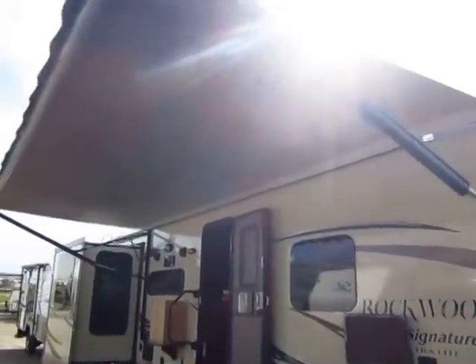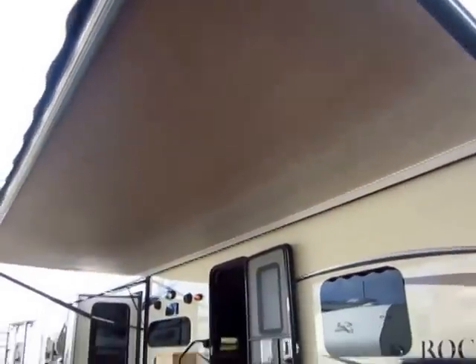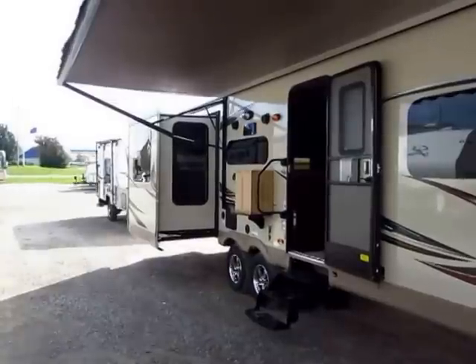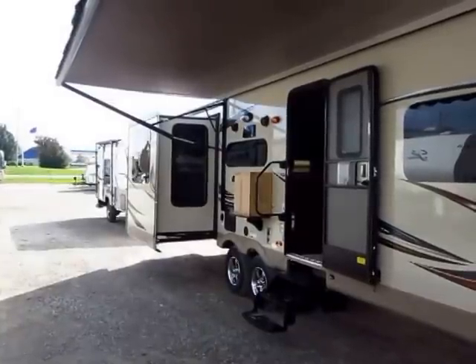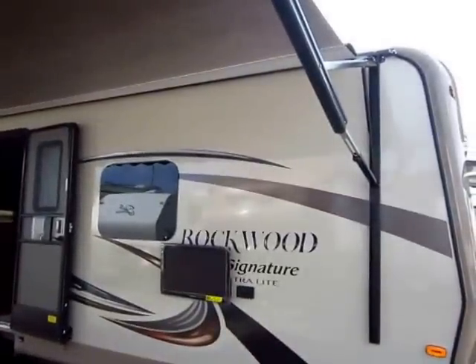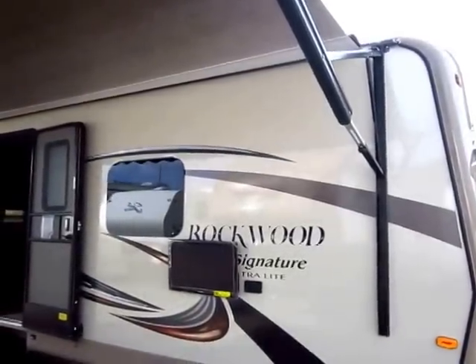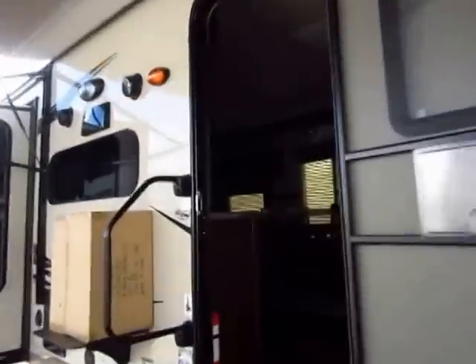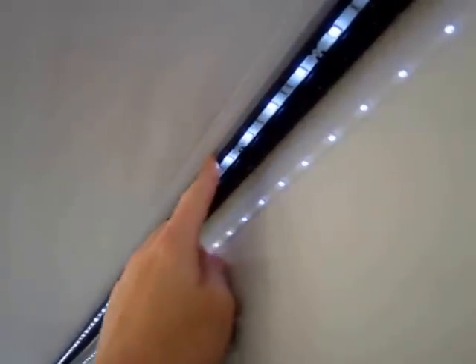First of all, there's a gigantic power awning. You have a very generous sized power awning, which is nice because most travel trailers with a door-side slide, especially in lightweights, have very short awnings. Usually that slide-out gets in the way of the awning, but Rockwood moved the front arm of this awning all the way up to the nose to give you maximum possible awning coverage. The awning strip is mounted in a C-channel right here at the base of the awning.